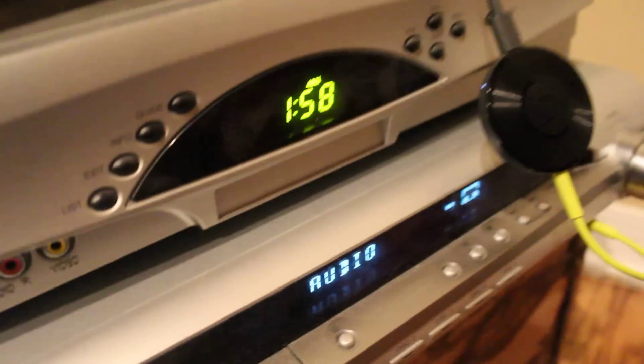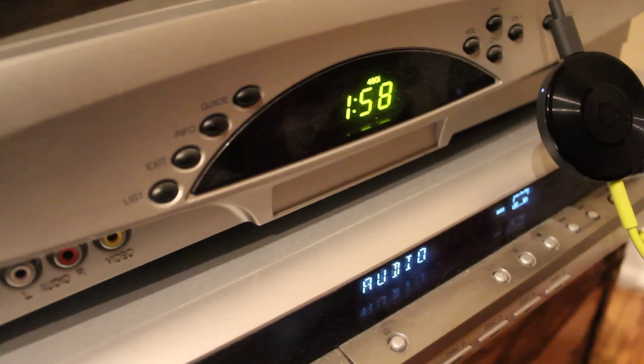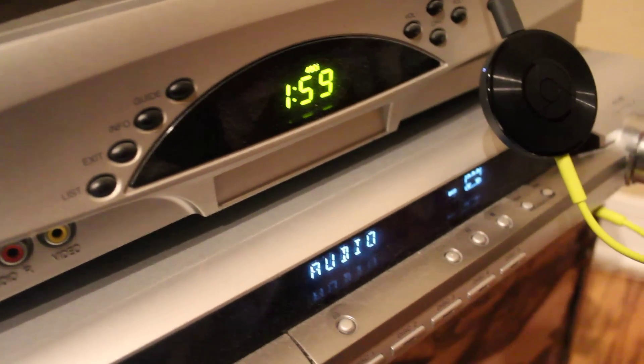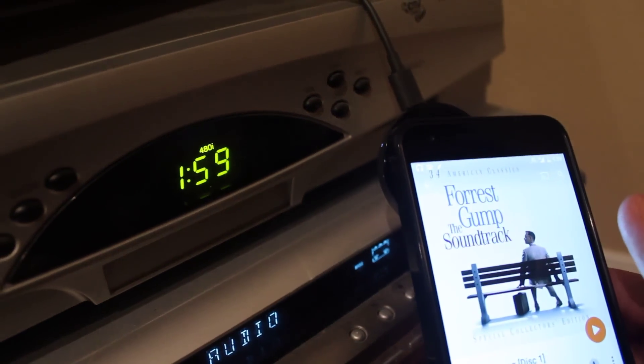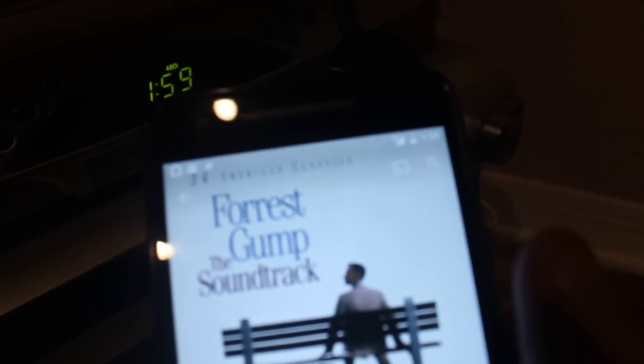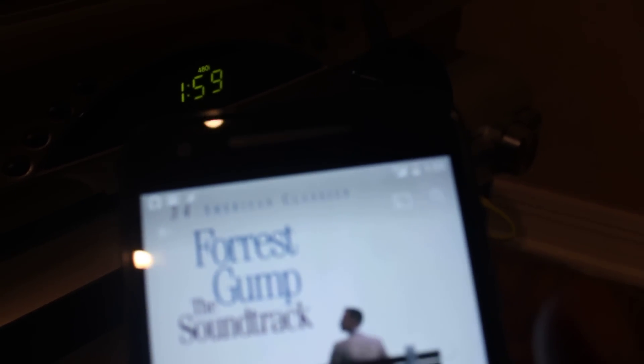And then to stop it all, I can just disconnect from the Chromecast. And then that same NFC tag, when I leave the task, Tasker turns off the Wi-Fi AP and turns back on Wi-Fi.